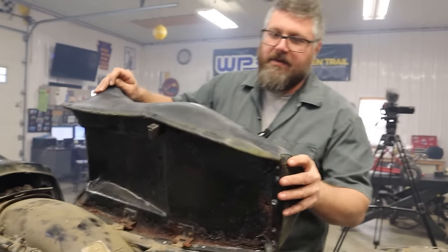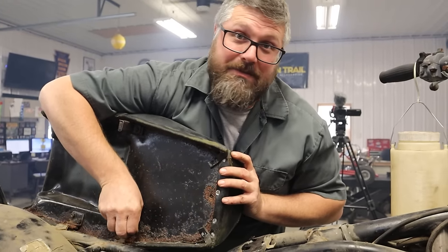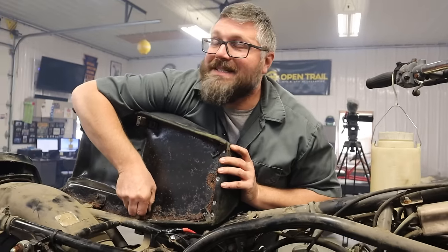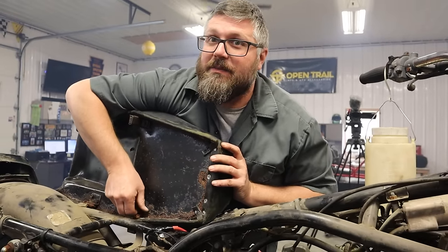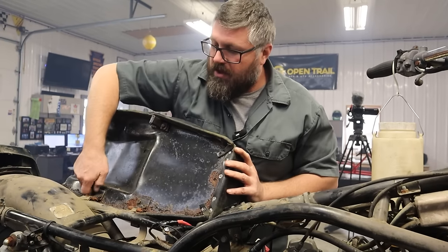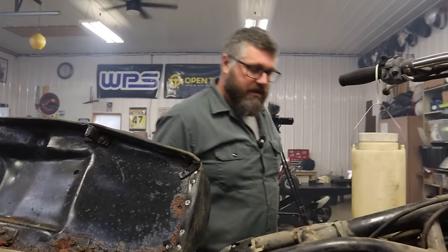There's nothing better than taking an old bike like this, getting it fired up, and having it actually run. Obviously it needs a lot of work, but think of it this way — we just saved another bike from the scrap yard, saved another bike from being a parts bike. Somebody can go through here, detail this thing up real nice, and actually have something worth having when they're done.